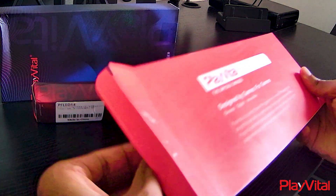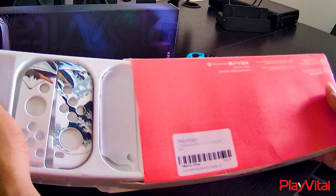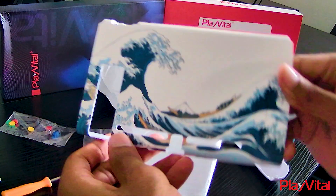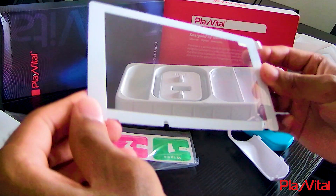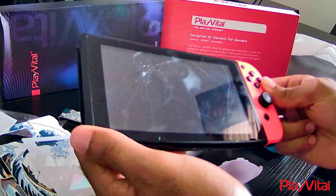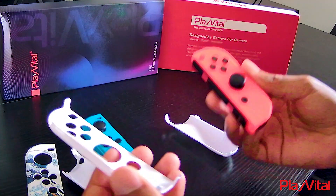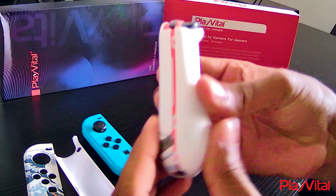I'm pretty sure this is the Nintendo Switch case I requested. I can see the attention to detail — this is tough. Nintendo Switch backplate, and it comes with screen protectors. I've been dropping my Switch a lot, as you can tell from the cracks, so this is much appreciated. This looks pretty straightforward to install — just put it over the Joy-Con and snap it in place.